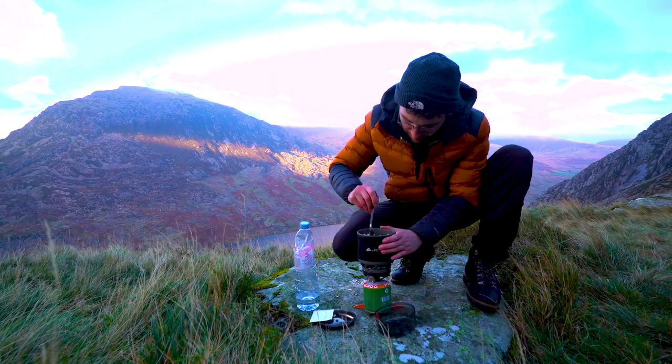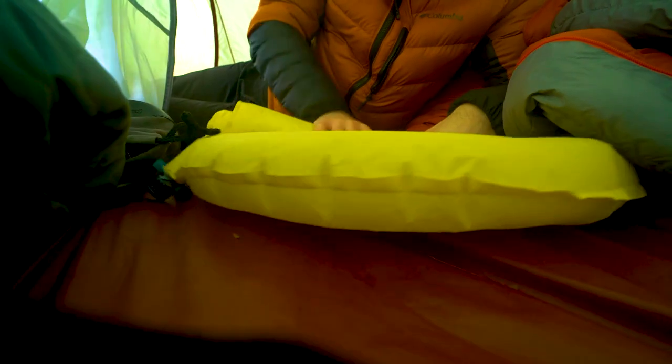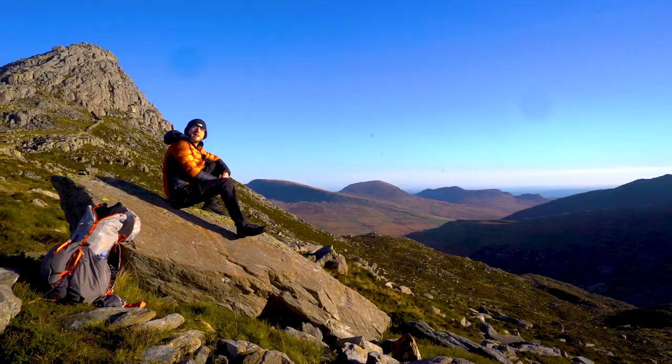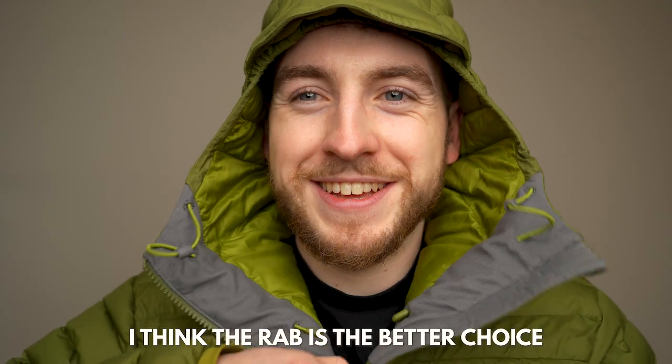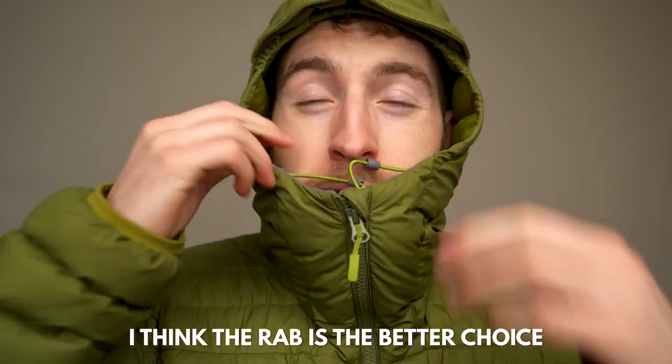Some of you may have seen that I've recently switched over to this Columbia Omni Heat Infinity jacket. It is what I would describe as probably a winter down jacket. I really like this jacket and I'm definitely going to be continuing to wear it in my videos. But this jacket is so warm that I think in summer, and maybe even parts of spring, I'm going to have to take it off because it's going to be too warm — which is actually why I think the Rab jacket is probably the best option for most people.